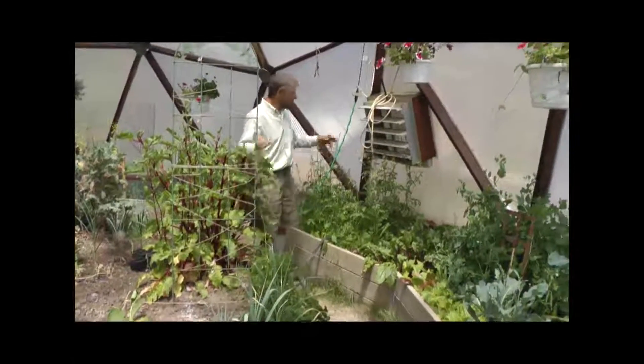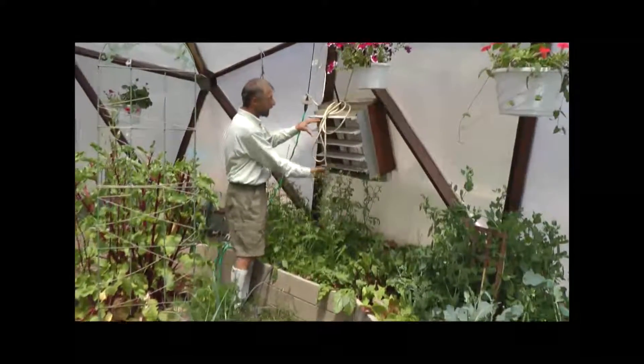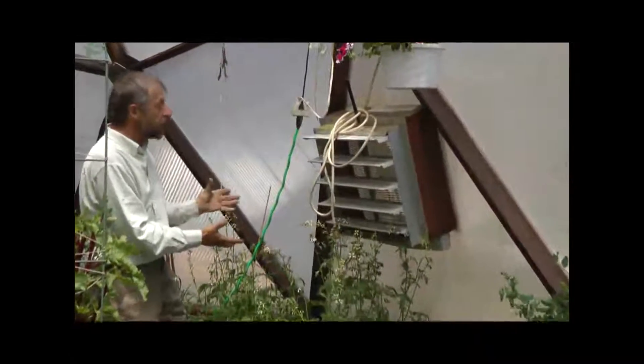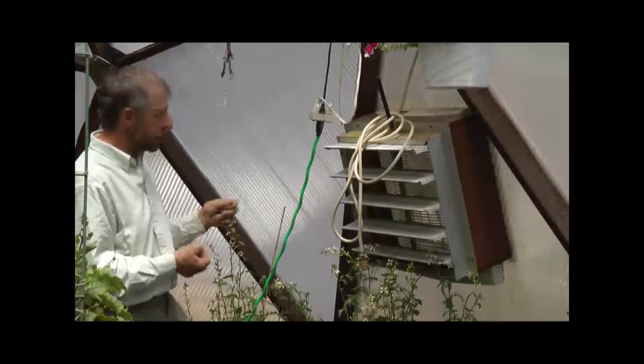Now we're going to talk about summer cooling — we have various ways of cooling the dome in the summer. This is our cooling fan, it's on a thermostat and we usually set it for about 70 degrees. At 70 degrees it brings in cooling air and that helps to keep the dome cool.